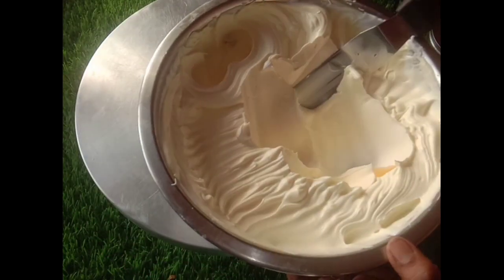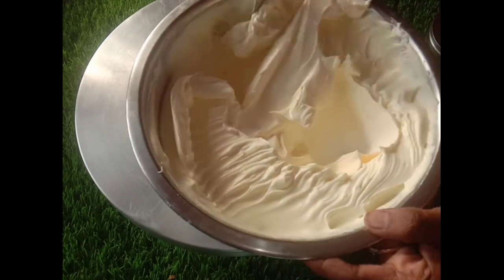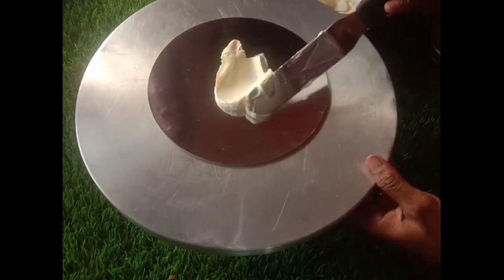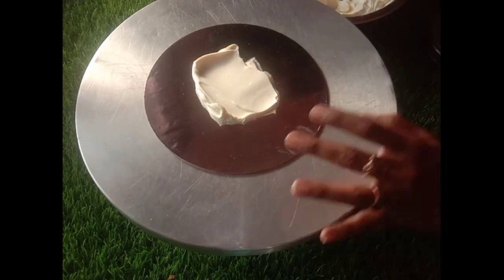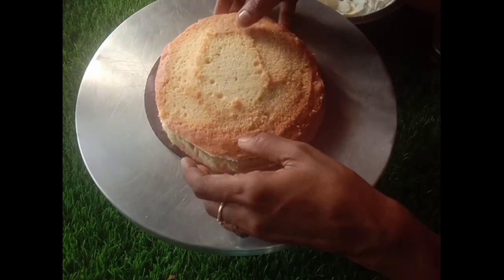I am ready to start the icing. I'm using 1 cup of Fiana Whipping Cream. I will make it to a soft peak, then beat it. I will make a sandal color cream on the board. I am ready to make the first layer of the cake.